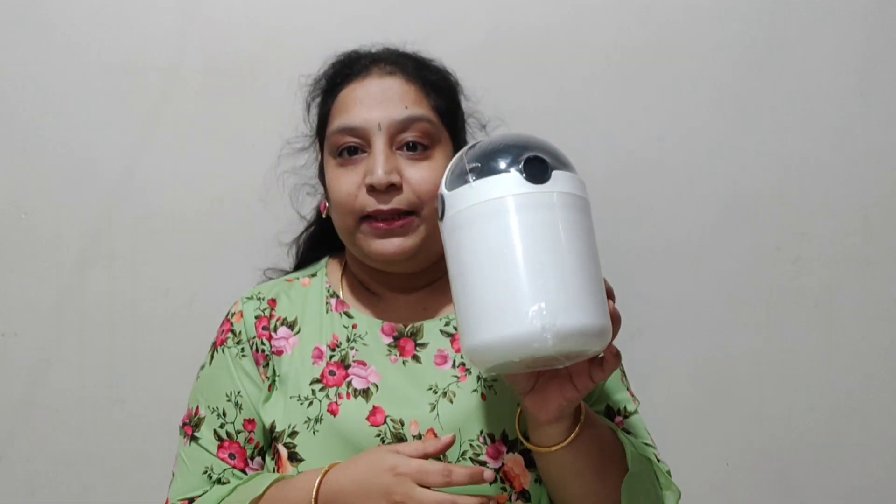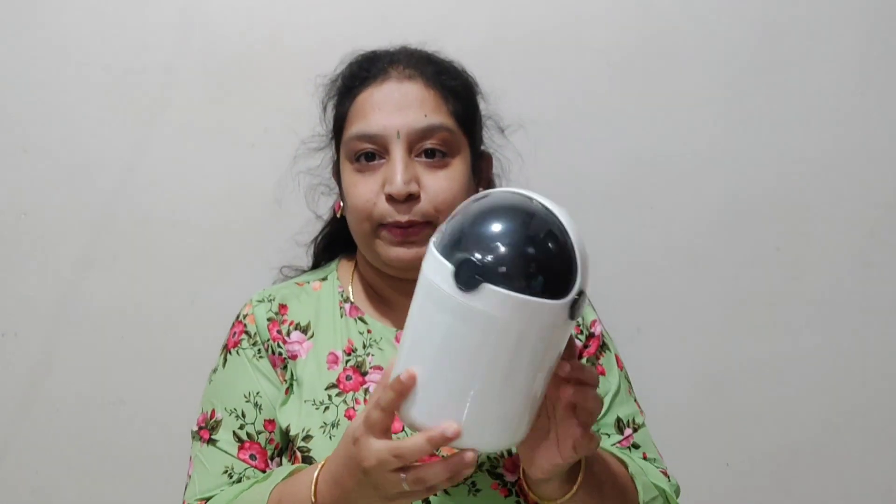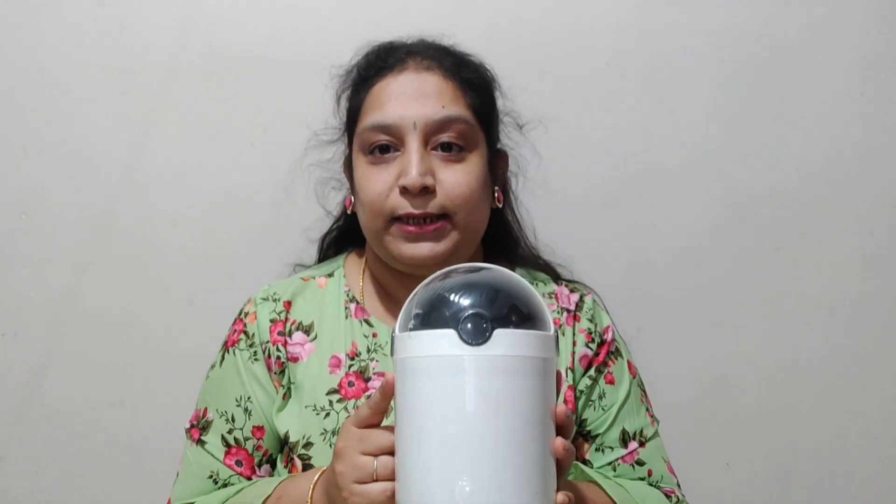First one — I got a table dustbin, this is from D-Mart, for 149 rupees. You know, on study tables, office tables, pencils, crayons, sharpener dust — all that waste — you just sweep it into this. It's very handy for study tables or office tables. I got it for that purpose.